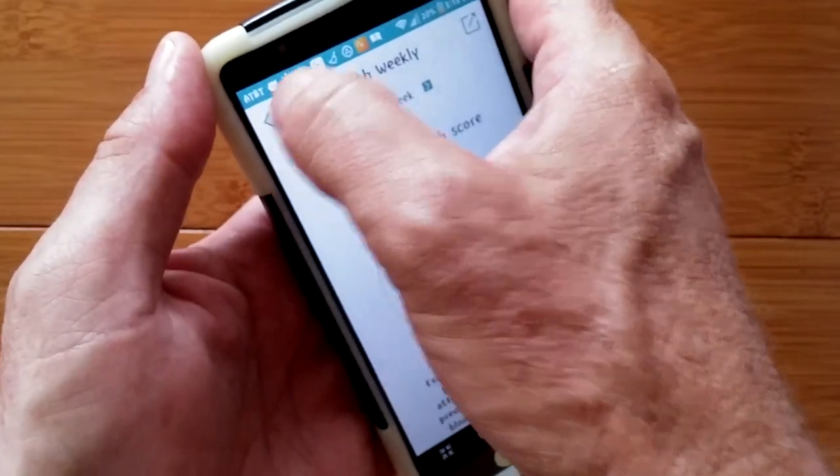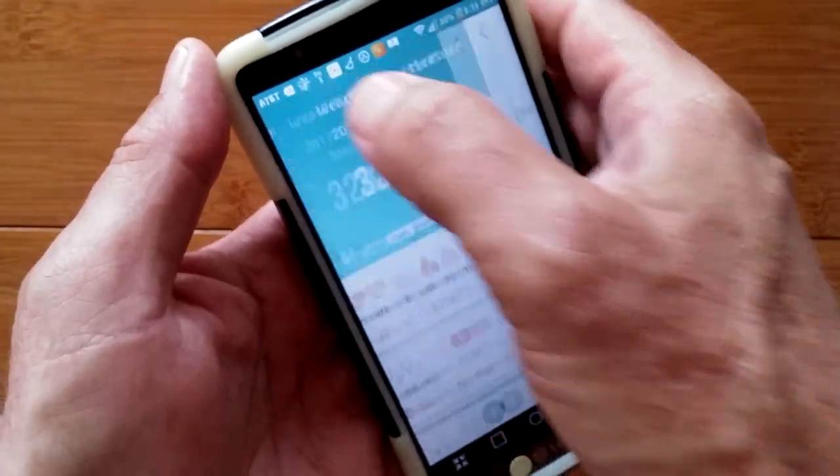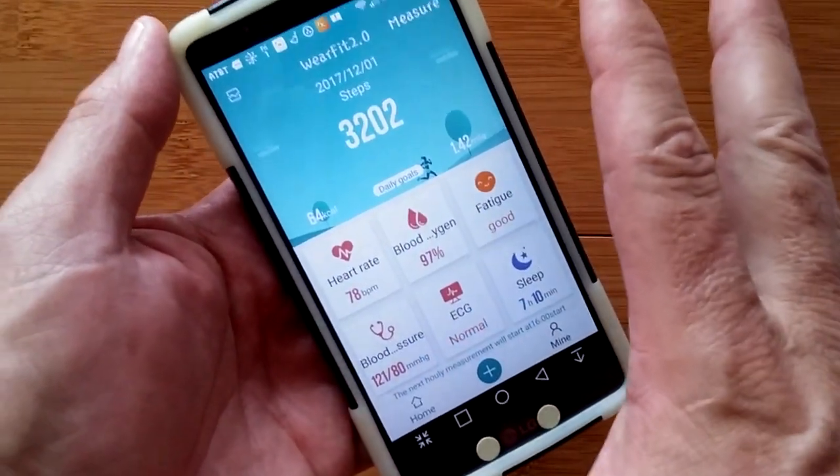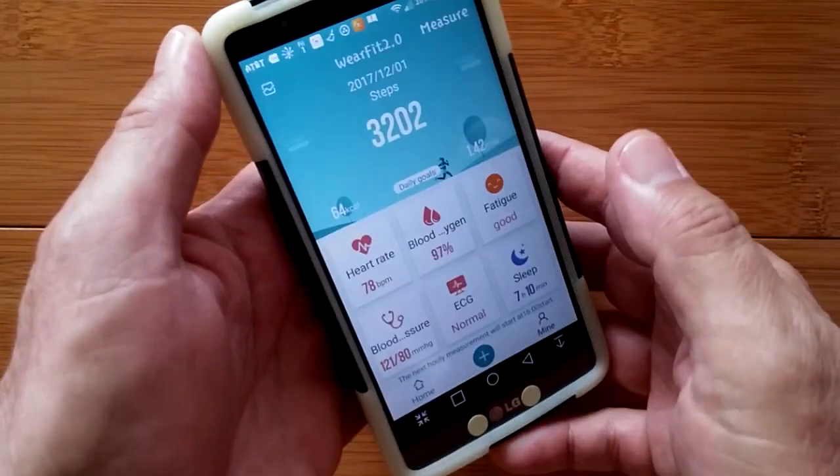Whatever band you get, I'm suggesting you try to get one that syncs with WearFit 2.0, because this is one of the best apps I've ever seen.